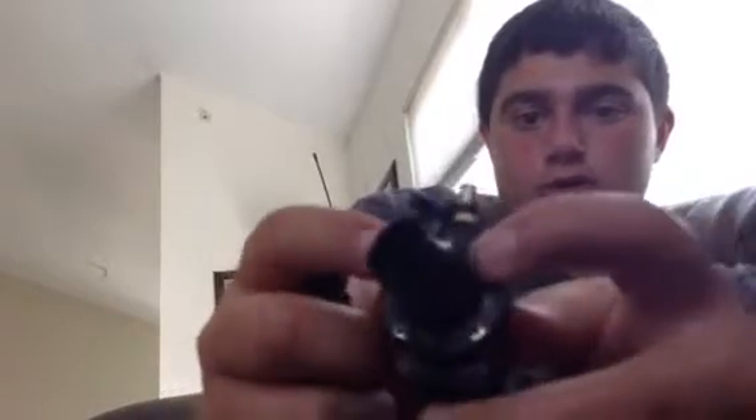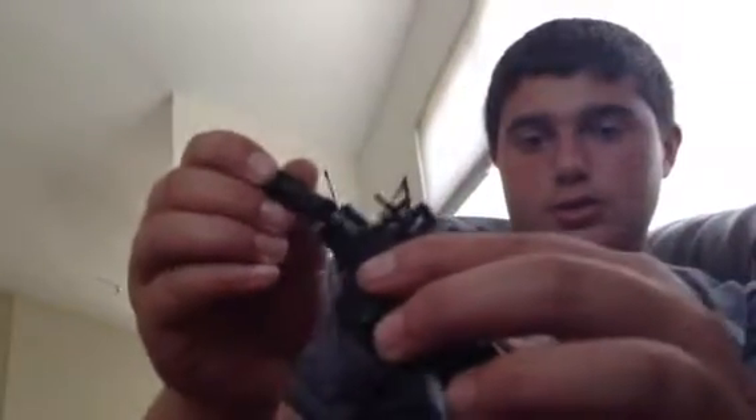So, if you guys can see me in my jet boat. Now, if you guys can see this — there's four screws right here: one, two, three, and four. Now, what you're going to have to do is first of all just unscrew these all the way. You guys know that.